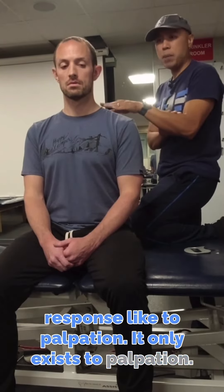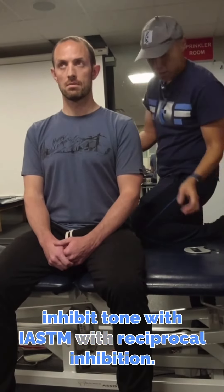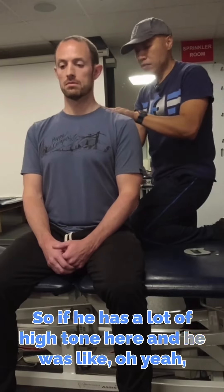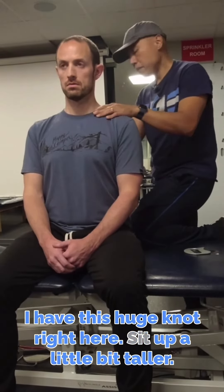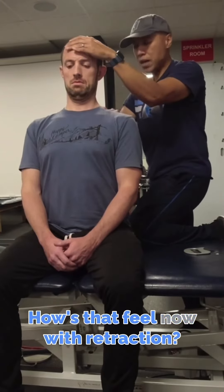It only exists to palpation, but you can easily inhibit that, or you can inhibit tone with ISTM with reciprocal inhibition. So if he has a lot of high tone here and he's like, 'I have this huge knot right here' — sit up a little bit taller. Sometimes it already goes away. How does that feel now with retraction?